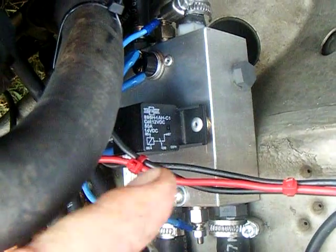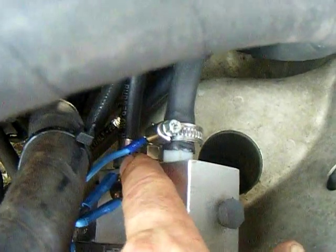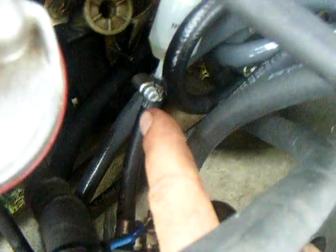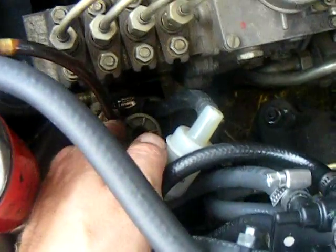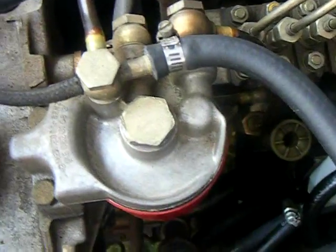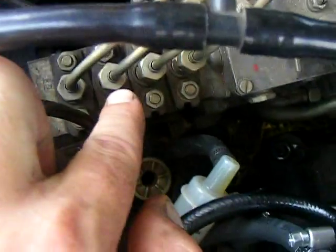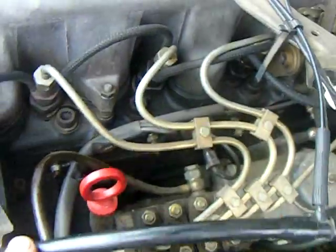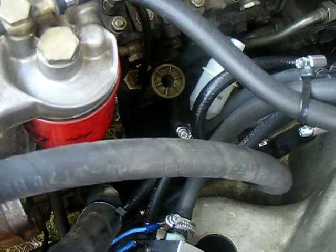It gets so hot you cannot hold your hand on it. The fuel comes in this side, goes out here, and goes into a little see-through pre-filter. From there it goes into the manual pump, then from the manual pump to the main filter, and from the main filter to the fuel injection pump, then to the cylinders.